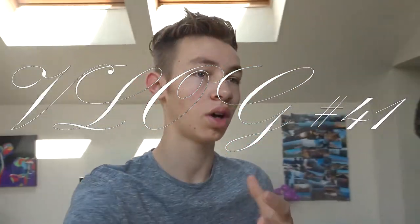Hey guys, so a new day, welcome to another vlog. Now I'm trying to start building muscle and stuff, which is why I'm going to the gym and everything, but I've got to start eating better.